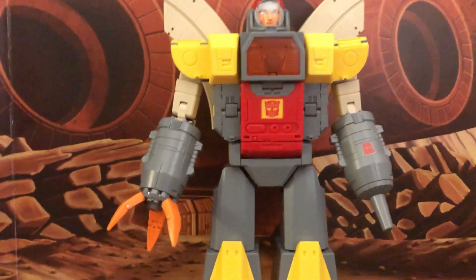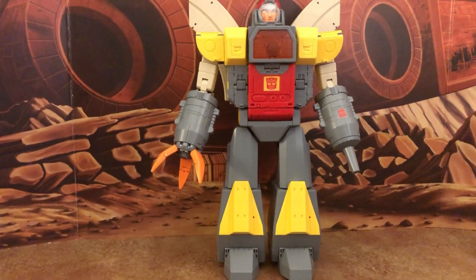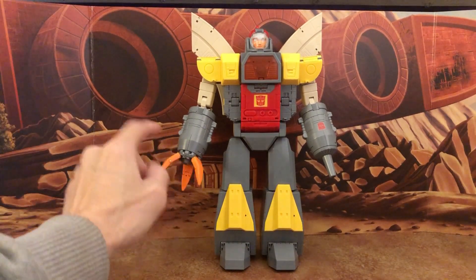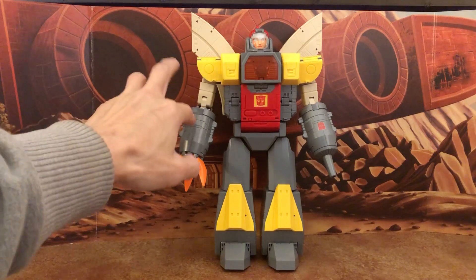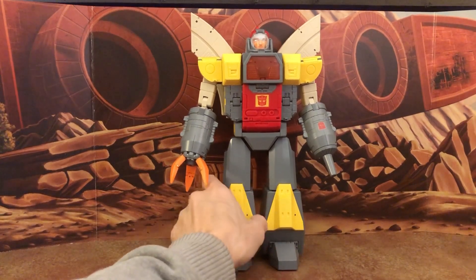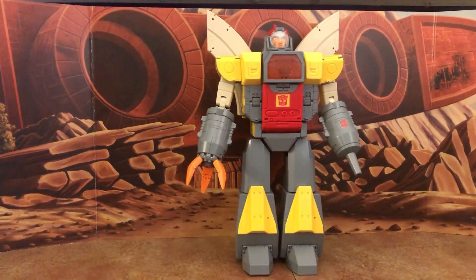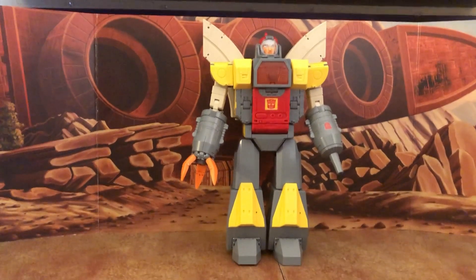The figure has good weight, good size, and good proportion. Minor criticisms include the slightly small claws and some missing paint accents. But the yellow triangle kneecaps, sculpted details, articulation, and ratchets make this really really nice.